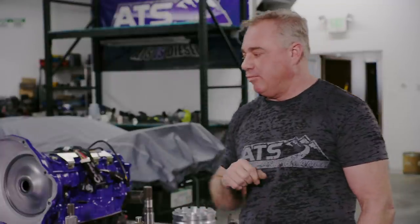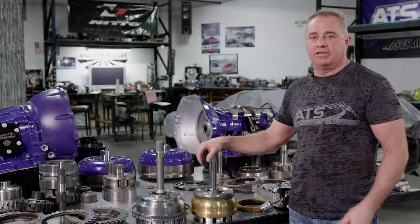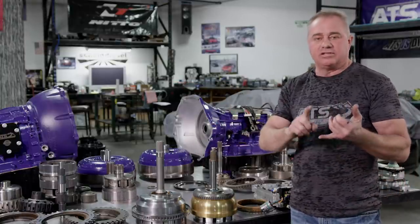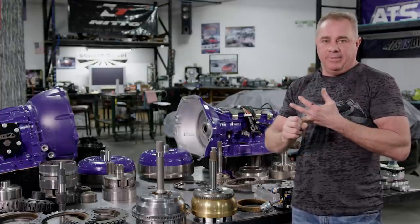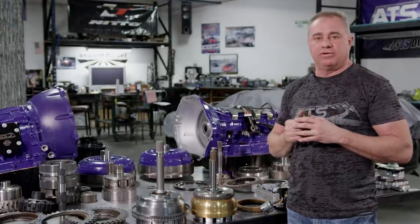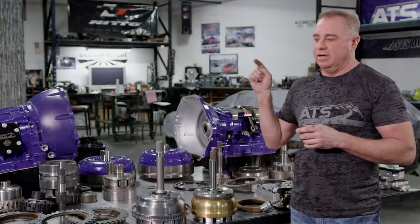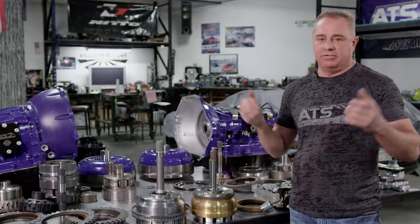You ship your core back, we ship you a brand new Allison, and the core charges are an even swap — so you don't have to deal with trying to sell that old transmission. We've got more videos coming: we're doing an install on a 69 next, and an install on a 68 right behind that, so you can follow the build. Check us out at atsdiesel.com — we appreciate you guys.